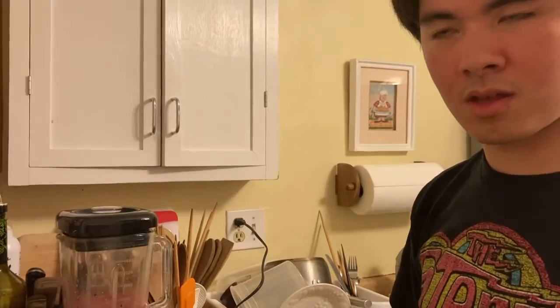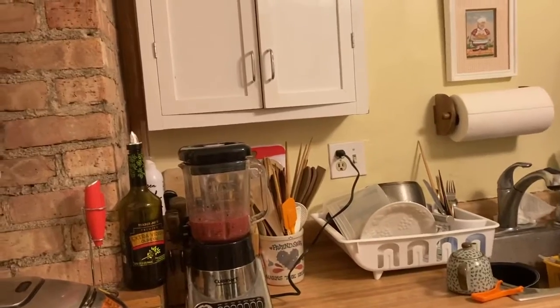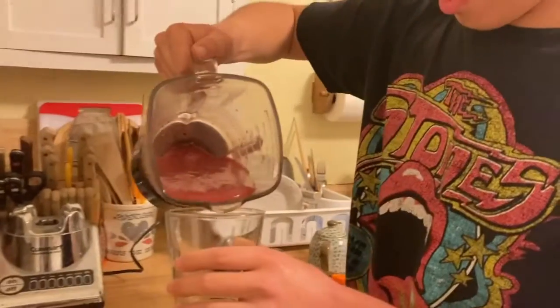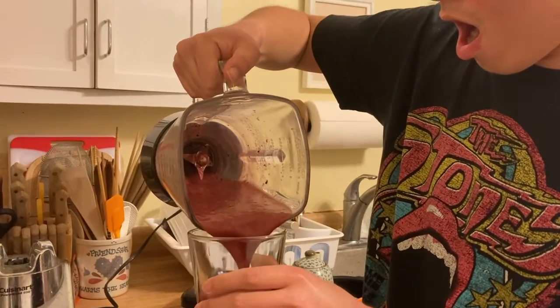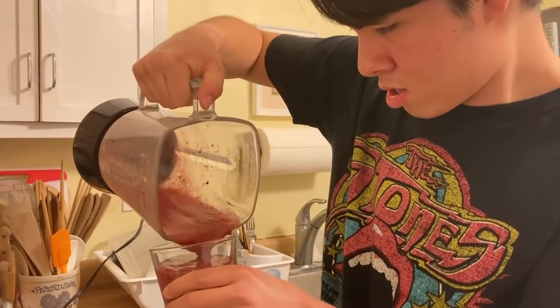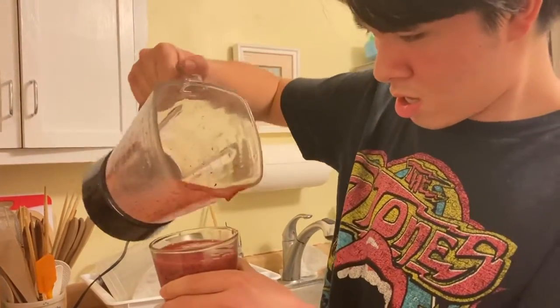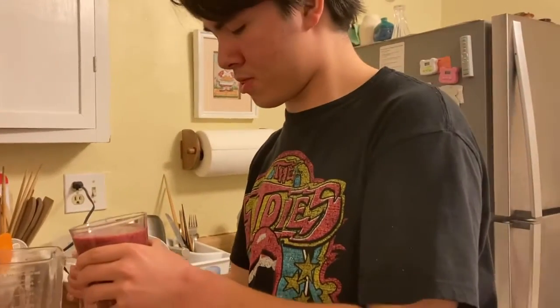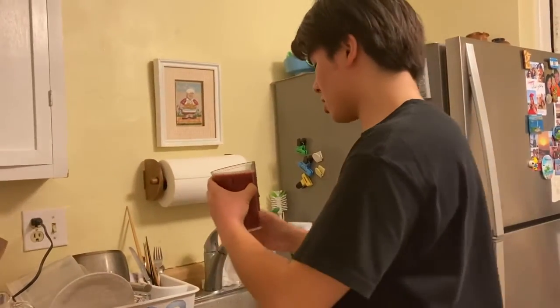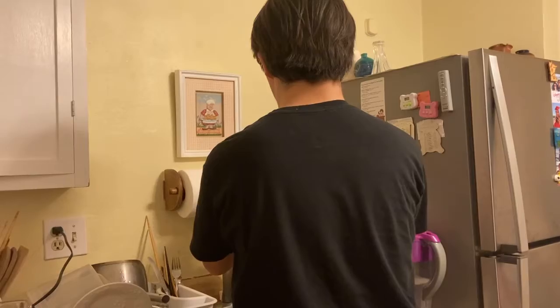Now we get a glass. Start the video, let's go. Tastes really good!